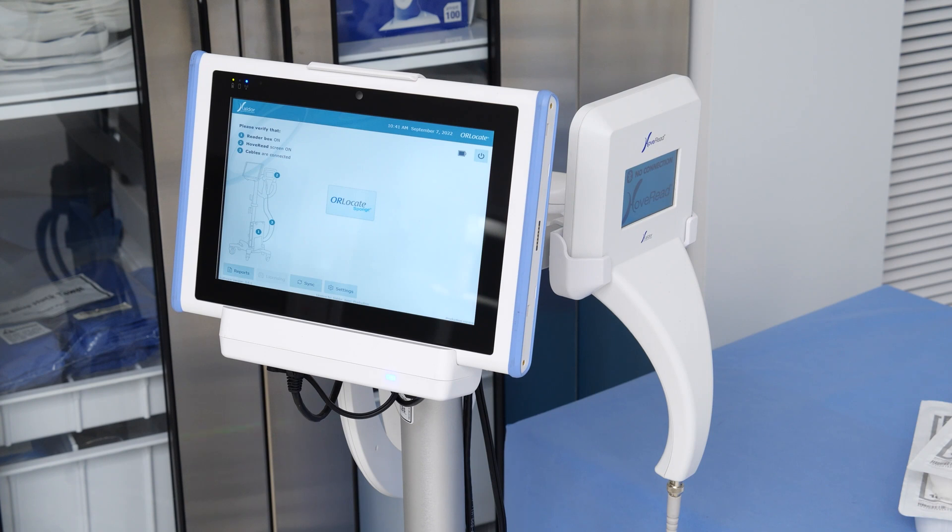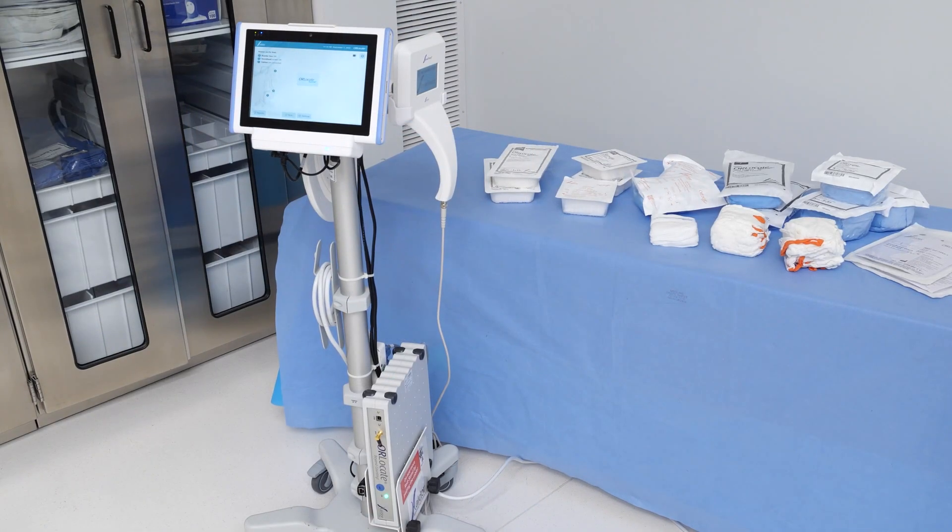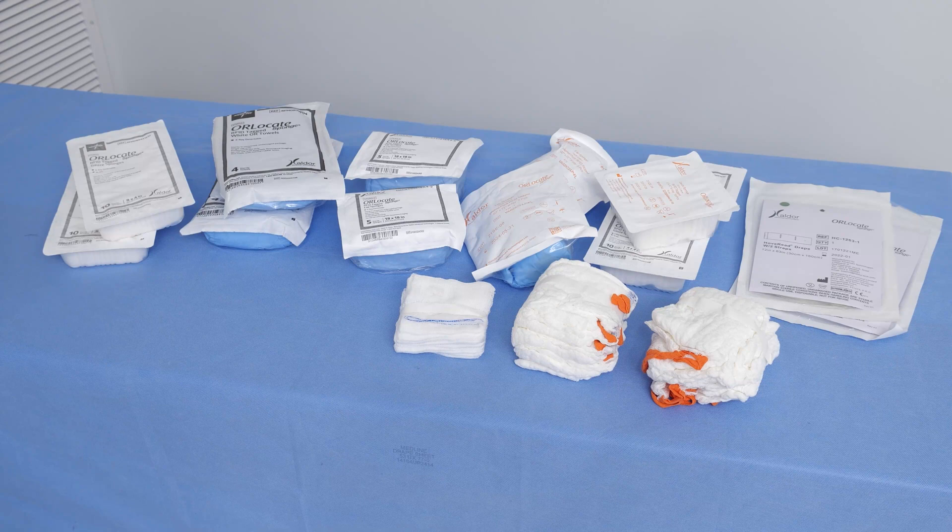The Steris OR Locate solution is indicated for use as an adjunct technology for recording, tracking, and counting RFID-tagged surgical sponges, towels, and other tagged items used during surgical procedures.